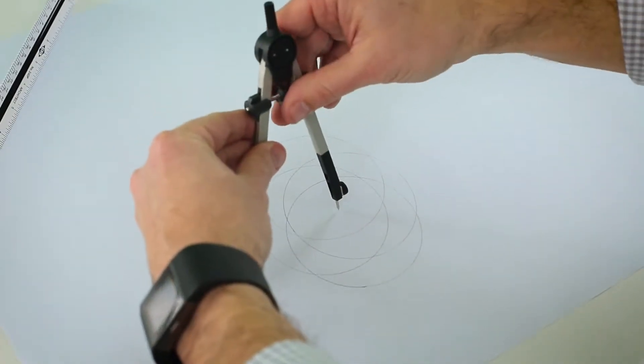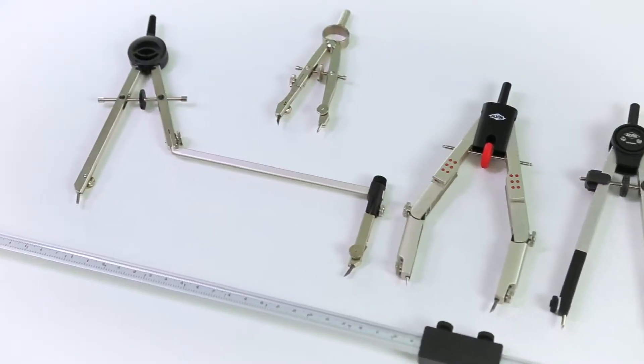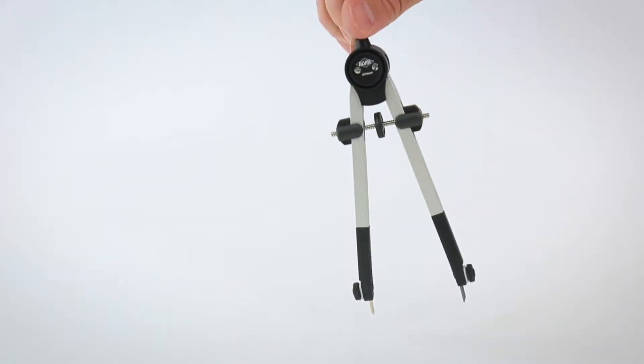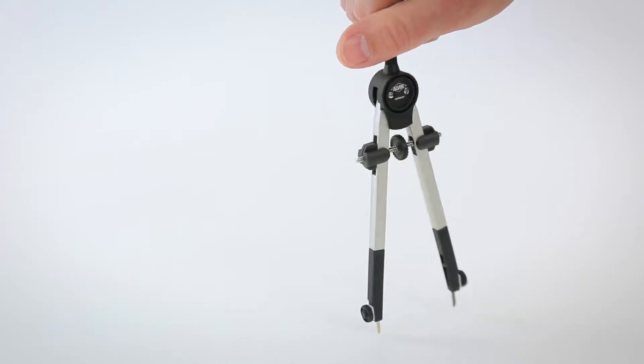The compass is a technical drawing instrument used to create circles and arcs. Most compasses are made of metal or a high-impact plastic. They consist of two arms connected by a hinge, which can be adjusted to change the radius of the circle or arc being drawn. The leg with the pointer end acts as the anchor, while the other leg has a lead for marking.